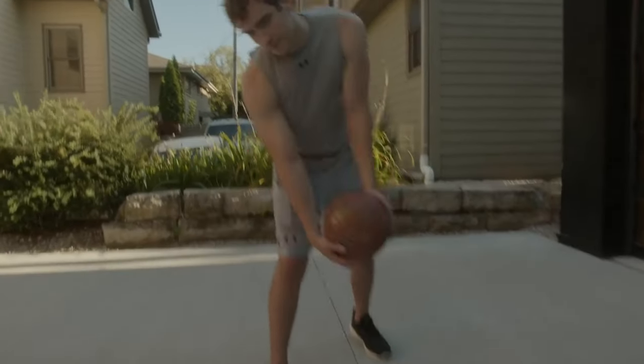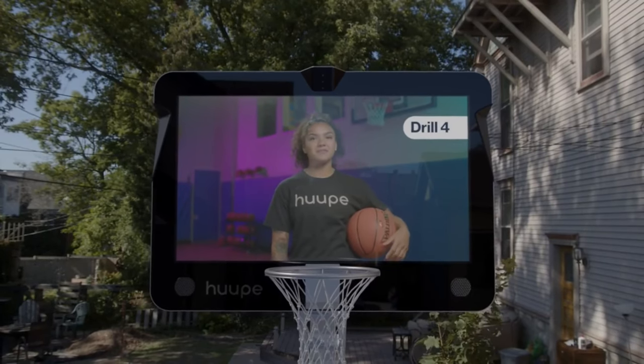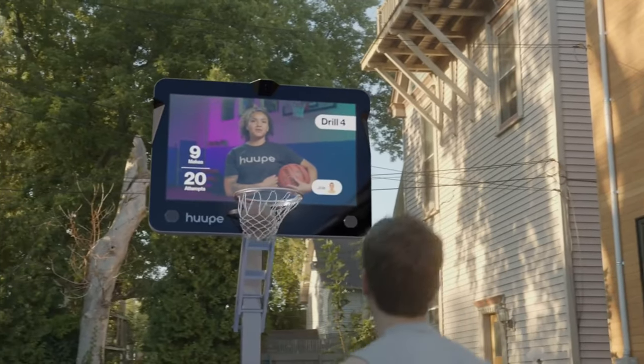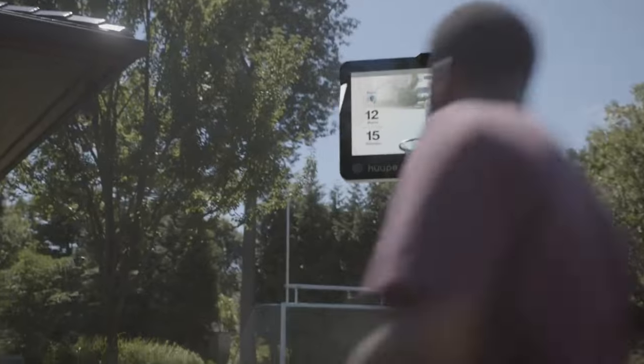Do you love and play basketball? Imagine a basketball hoop that can do more than just let the ball in — a hoop that can track your shot, coach and challenge you. It's Hoop, the world's first smart basketball hoop.